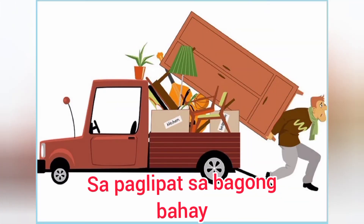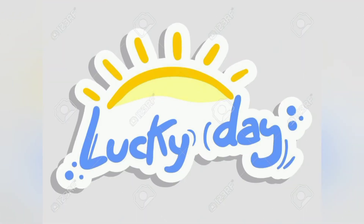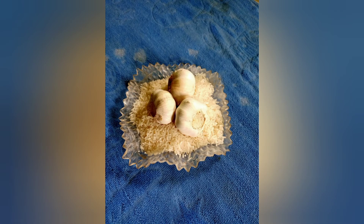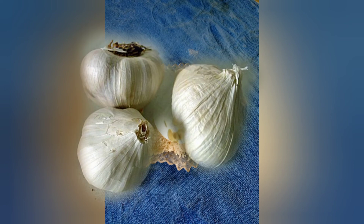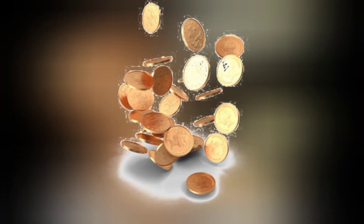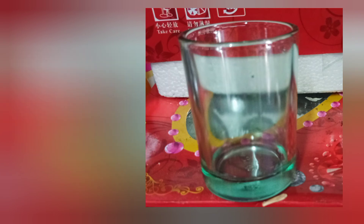Sa paglipat naman po, magandang araw para sa inyong paglilipat sa inyong bagong bahay ay araw ng Wednesday at Saturday o Merkules at Sabado. At ang unang ipapasok ninyo ay ang bigas sa isang mangkok o bowl na may tatlong bawang na buo sa ibabaw. At magsabog ng barya at pulutin kinabukasan at ilagay sa isang crystal bowl o sa isang baso na clear at ilagay sa wealth area ng inyong bagong bahay.